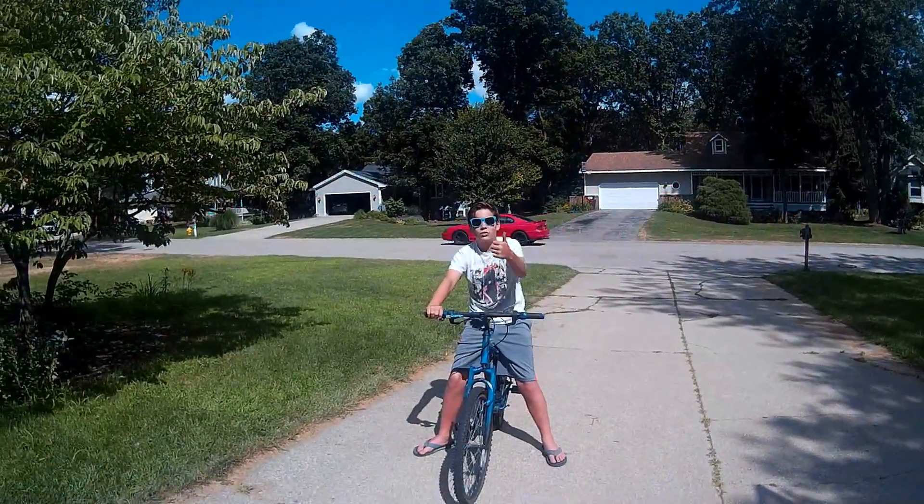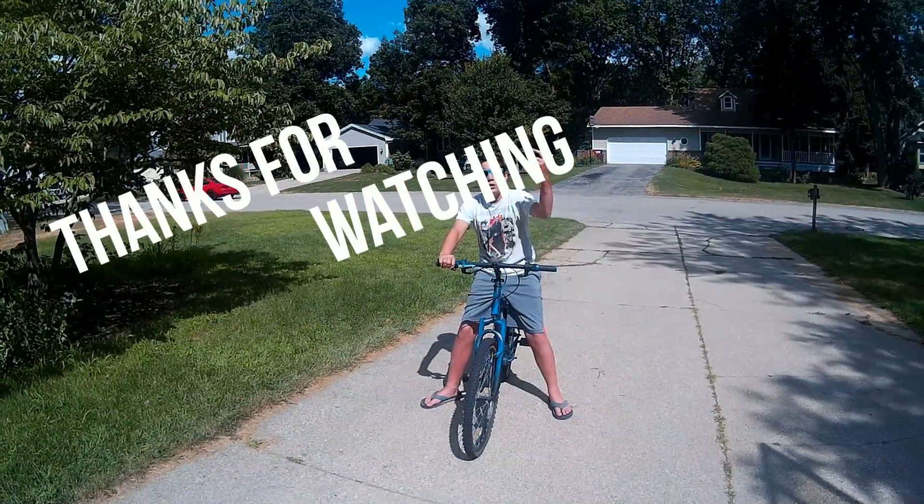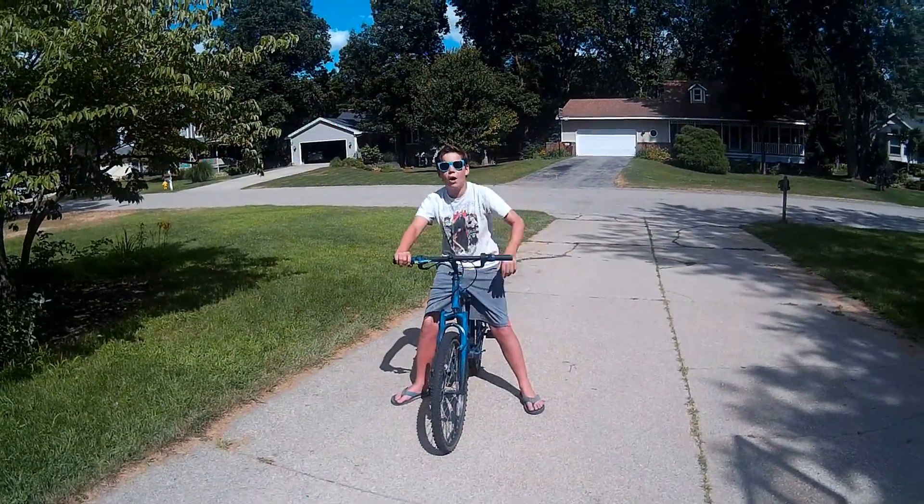Peace out guys, thanks for watching! Hit the like button, subscribe, and hit the post notification bell icon. Peace out!